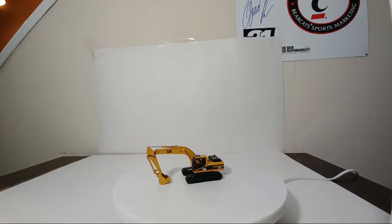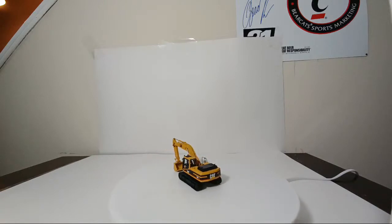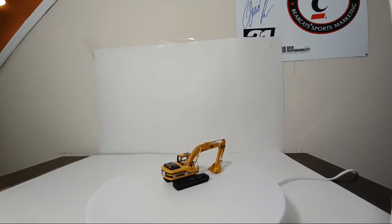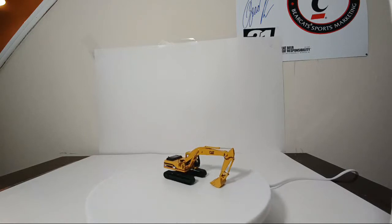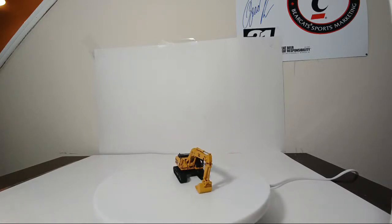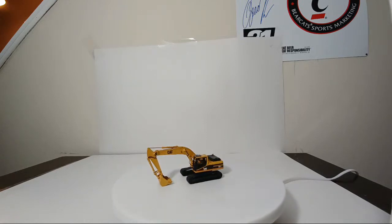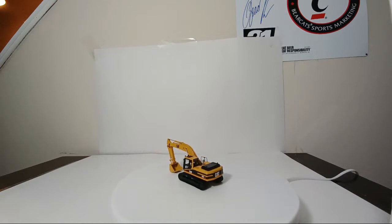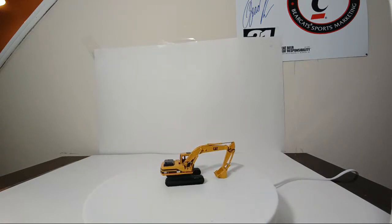We'll start with the original 12-piece brass set from CCM Models, which of course started everything as we know it today. This is the Caterpillar 325L excavator. Fantastic model — truth be told, every single one of these models is absolutely a work of art, a fantastic honor to own. This is an amalgamation of probably two and a half decades worth of work to get all of these. Number one out of the 12: the 325L excavator.